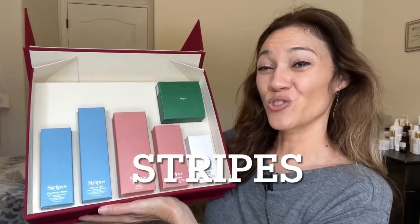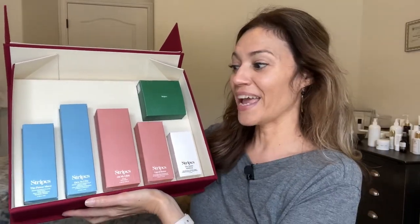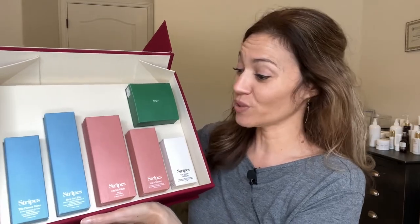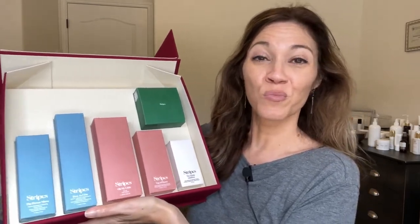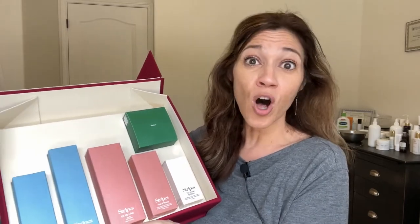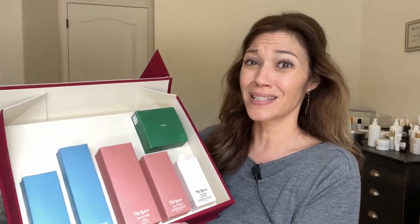Today we are unboxing Stripes, created by Naomi Watts, which is really exciting. You probably know her from some big blockbuster movies. This is specifically targeted to women over a certain age going through menopause or even perimenopause — someone like myself, where you start to see those signs and things changing, not just with the skin on your face but other parts of the body, and you may experience some discomfort or things going on internally.